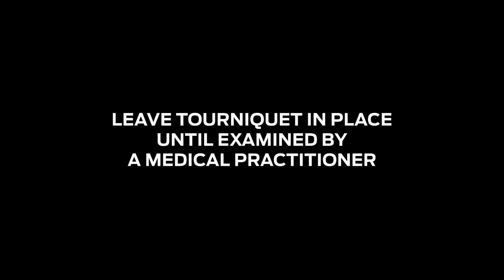It is recommended to leave SAM XT in place until examined by a medical practitioner.